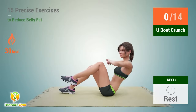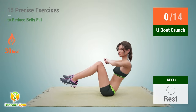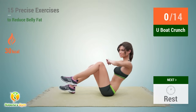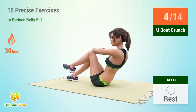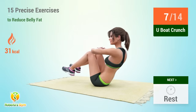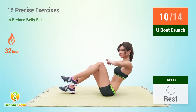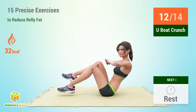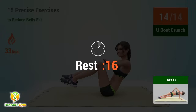Up next, book crunch. In 5, 4, 3, 2, 1, go. 1, 2, 3, 4, 5, 6, 7, 8, 9, 10, 11, 12, 13, 14. Rest time.